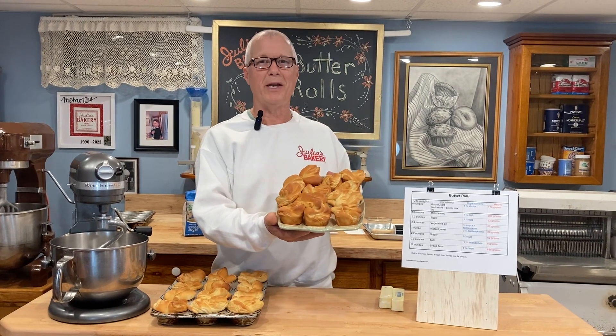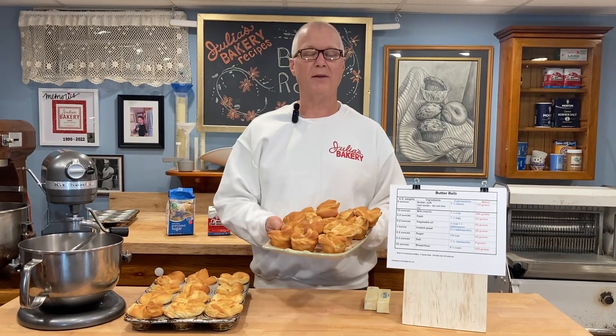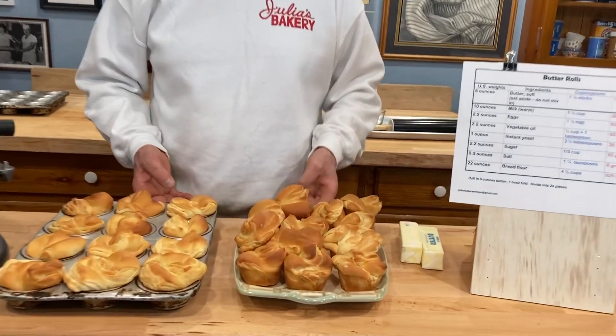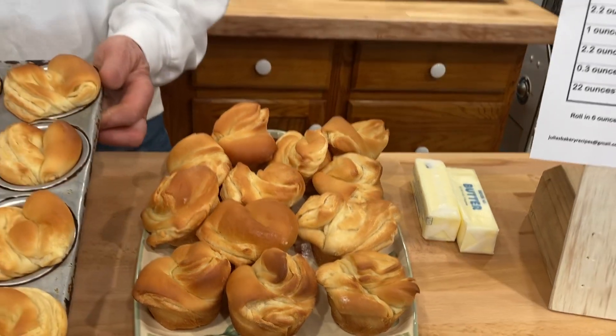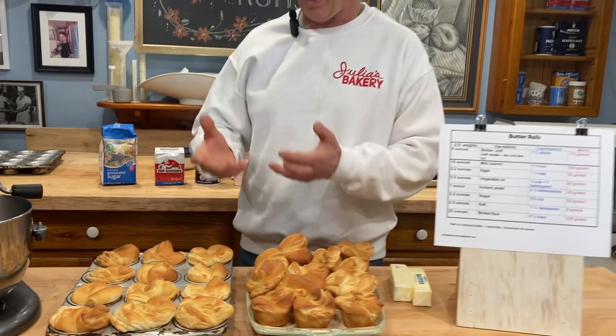In this video I'm going to give you the recipe and the process for how to make butter rolls. Butter rolls are a really popular item at the holiday seasons and they're actually fairly easy to make. They only take about three hours or even less from start to finish. They're easier to make than most rolls because they're held in a cupcake pan, which holds their shape and allows them to rise.